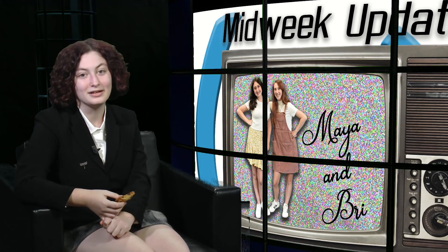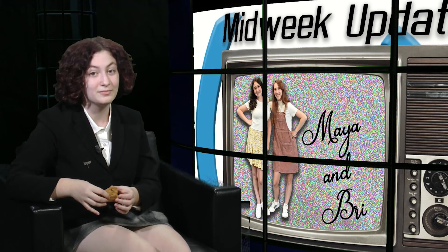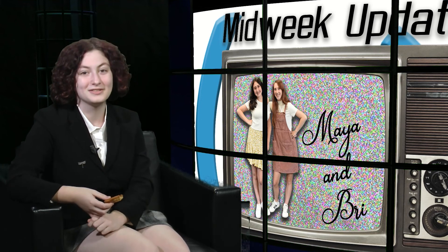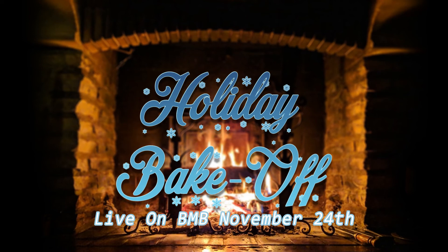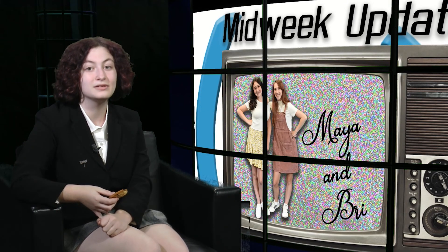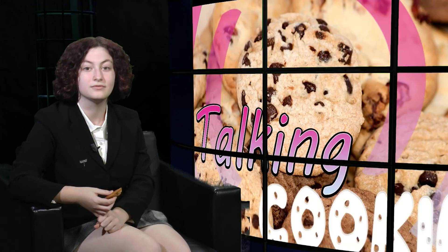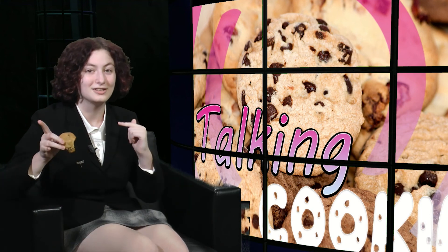Thank you so much for joining me, Brie. If you think her cookies are good — which they most definitely are — her on-camera skills are even better, so you should definitely check her out on the Midweek Update. Subtle plug, I'm aware, but it is definitely well-deserved. And that will just about do it for us here this month. We'll see you in December when we talk cookies on location at the Holiday Bake Off, where I'm sure Brie will probably be behind one of the cameras. Thanks to my guests Sydney and Brie. Make sure you see A Midsummer Night's Dream. And until next time, a wise man once said there was never a problem that couldn't be solved with a few minutes of reflection and a plate of chocolate chip cookies. We'll see you next time on Talking Cookies.